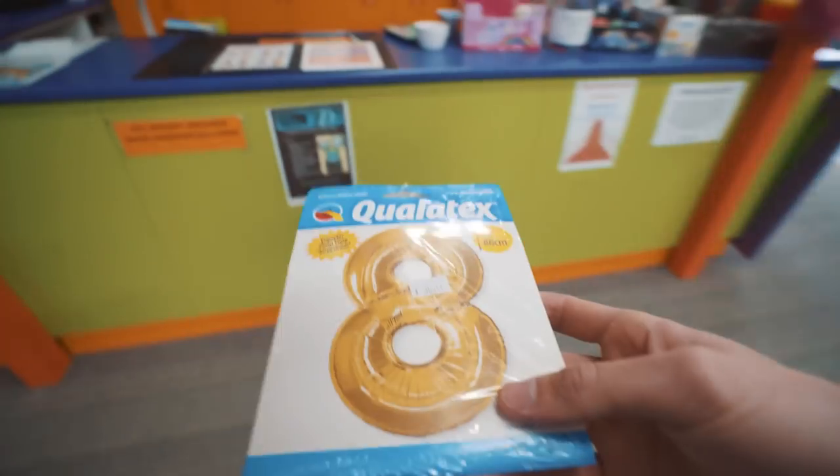$30 just for one balloon! My plan was to get a couple of balloons, but I'm not wasting my money on this. It's just stupid.